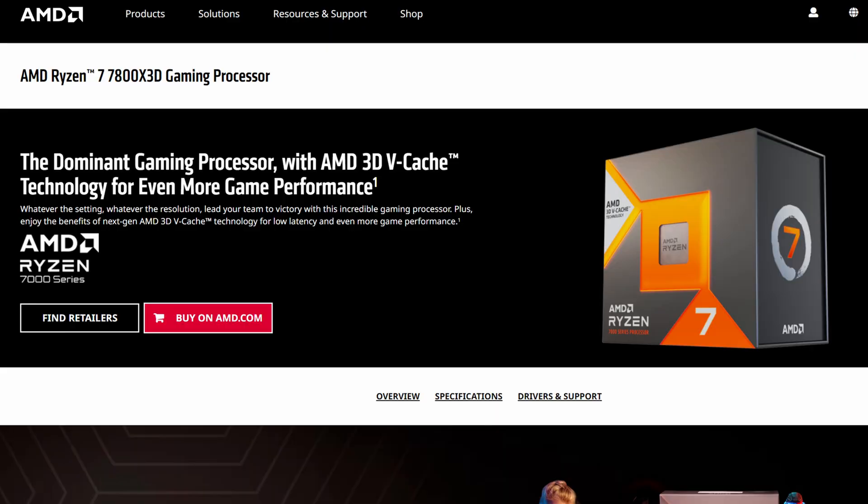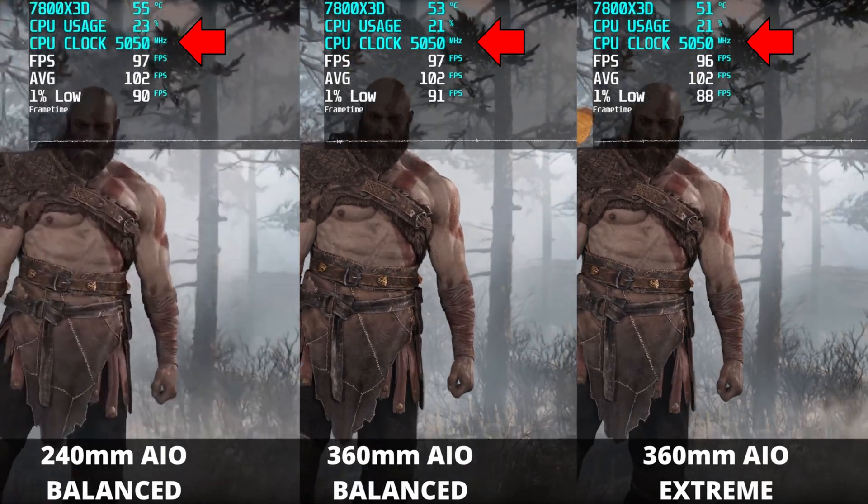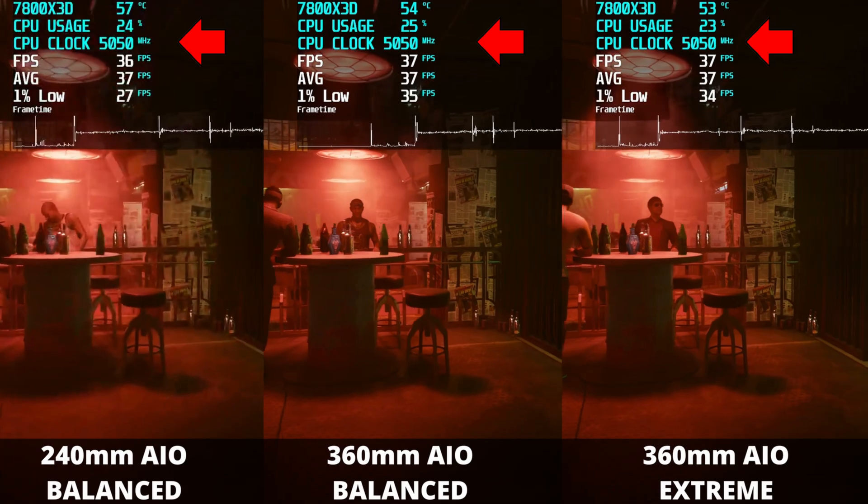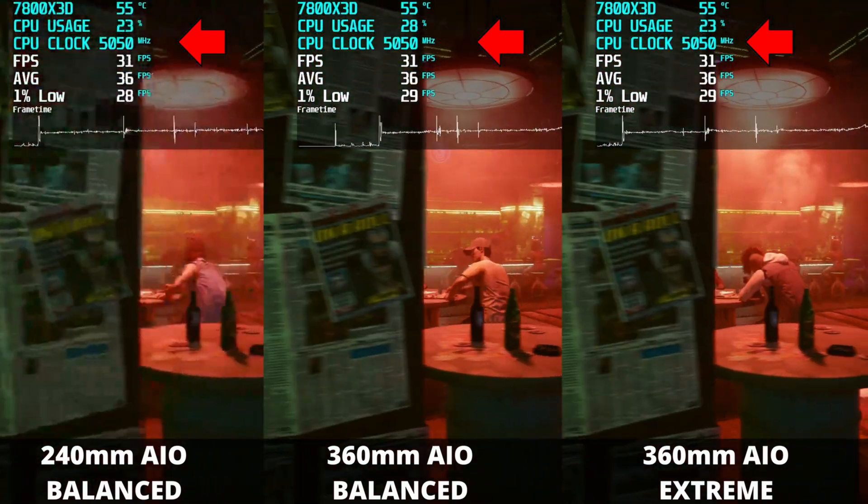You also have to keep in mind I'm running the Ryzen 7 7800X3D. It's a hot chip — Ryzen runs hot anyway, and the 3D chips especially run hot. The idea behind Ryzen CPUs is the colder you make them, the higher they will boost. But in every one of these testing conditions, my CPU never went past 5050MHz — that is the absolute maximum my 7800X3D will hit. So even in God of War where I got noticeably lower temperatures with the 360mm AIO, it did not yield any additional clock speeds, any additional boost performance, or any additional performance in terms of frame rate. You can see that looking at the test results.